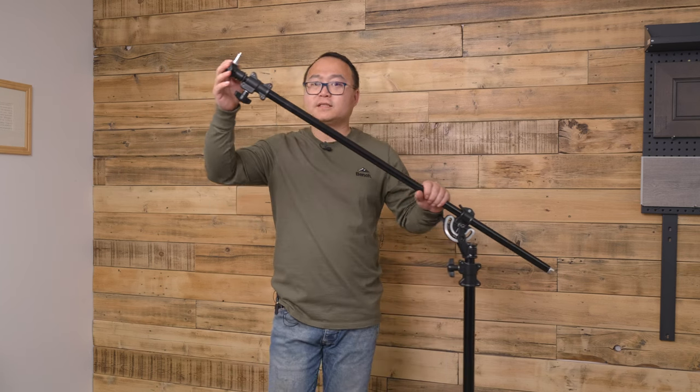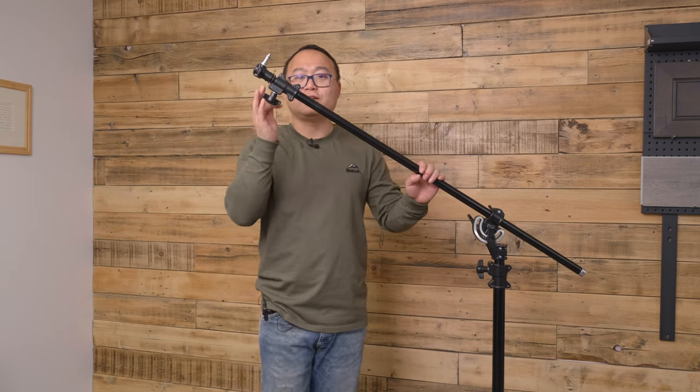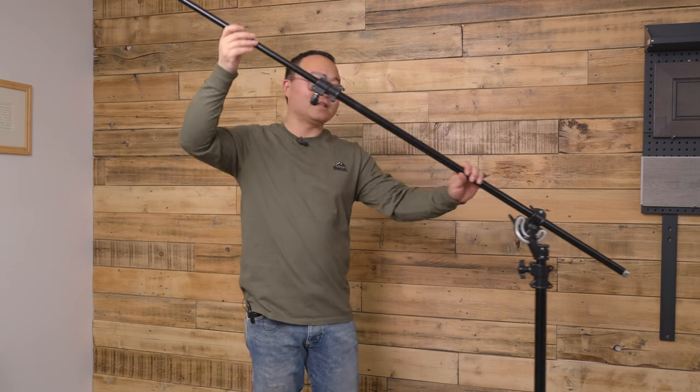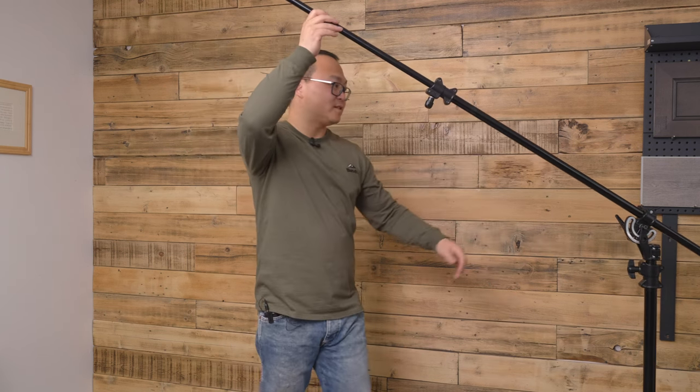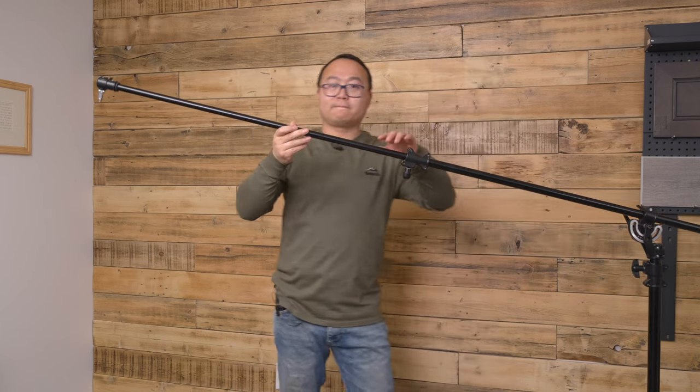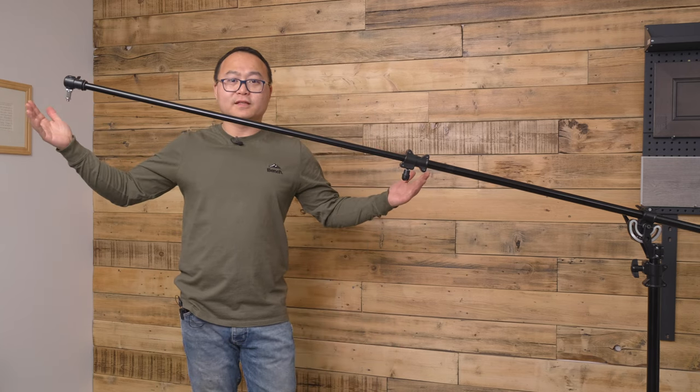It's not done yet — here you can have another extension, like a super long extension. You can see how long it is. I'll put it like this — this long.